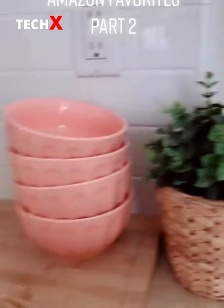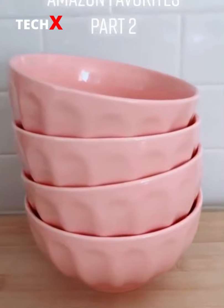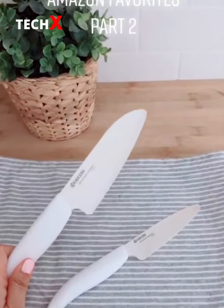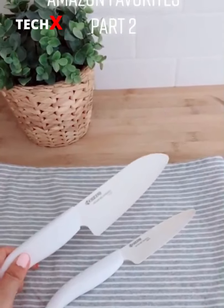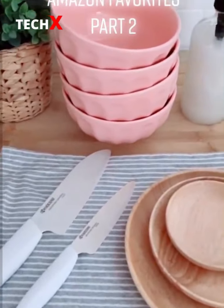Amazon favorites part 2 — apothecary jars for my hand and dish soap, this set of cereal slash soup bowls, bamboo plates, white ceramic knives that can slice through tomatoes without squishing them. Everything is linked on my blog which you can find under my profile.